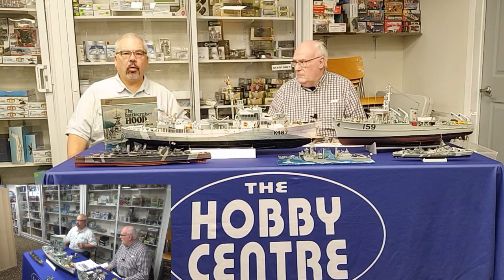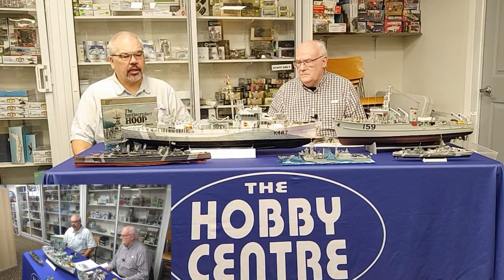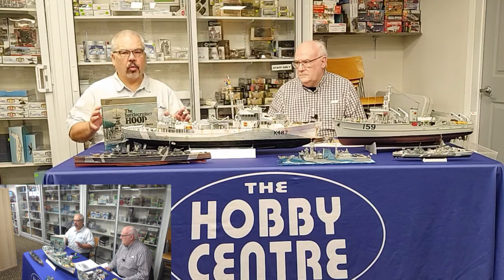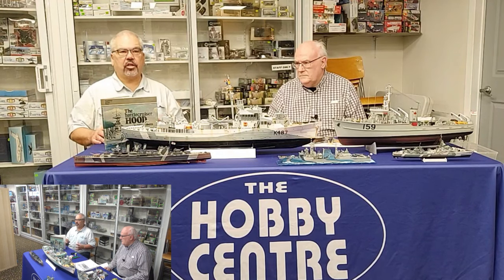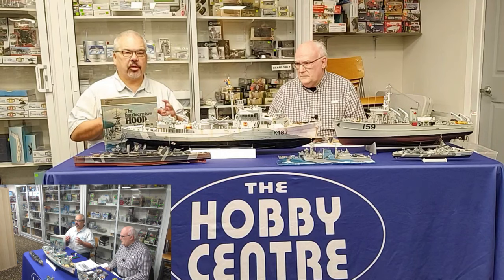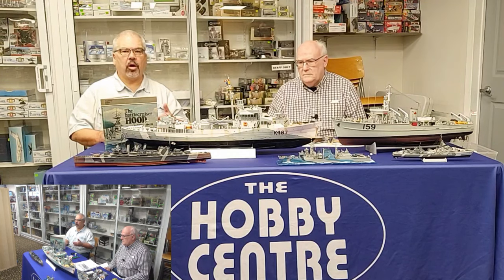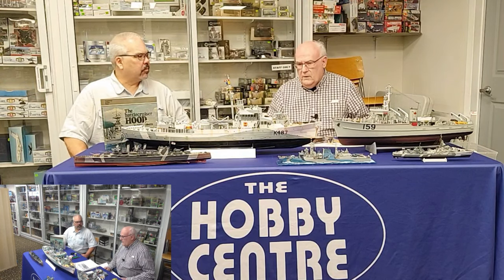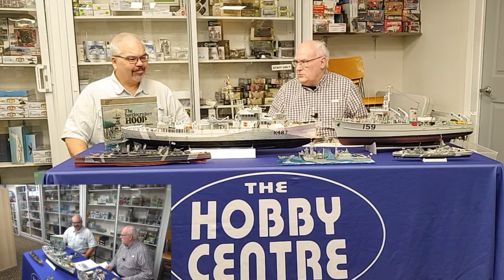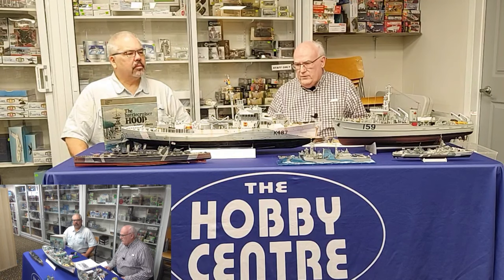Good morning. We're here today with Ian Moore, who has agreed to talk to us about the art of scale ship modeling — static, display-only models. About a year ago Ian gave us an introduction and overview of concerns regarding ship modeling. He's come back today to go a little deeper on some specific topics that pertain to ship modeling. Thanks for being here. My pleasure, Bill. I appreciate the opportunity to talk about ship modeling because ship modelers are much less common than other genres.